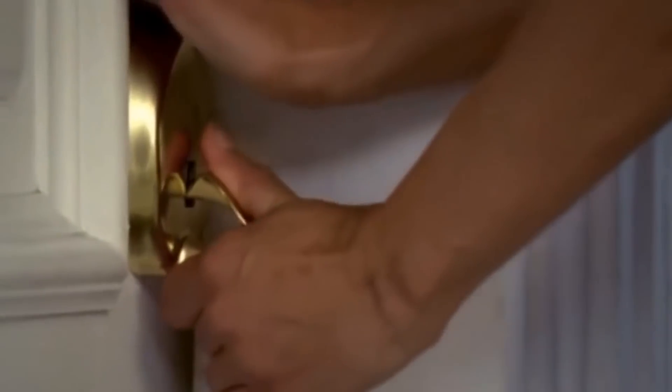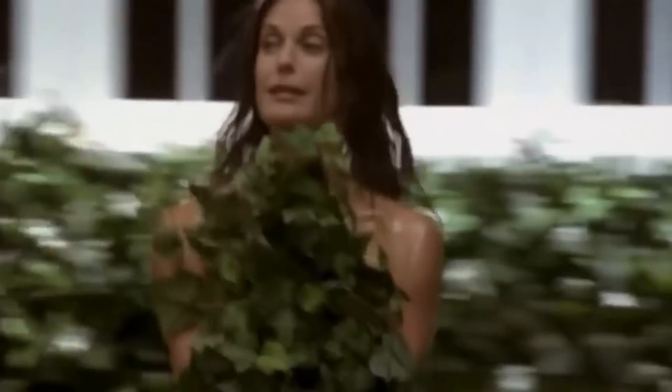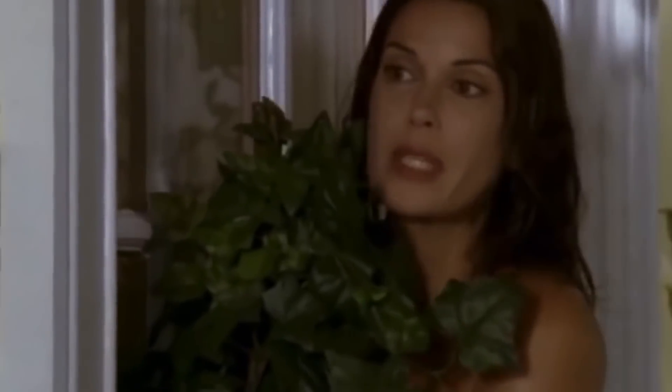Hi there! Imagine a classic comedy situation from the movies. The hero is taking a shower and runs out into the street without clothes on to save the day, only to find out when he returns to his house, the door is locked. What is he going to do? There are many different options, but today we will tell you about 5 ways to open a lock without using a key.